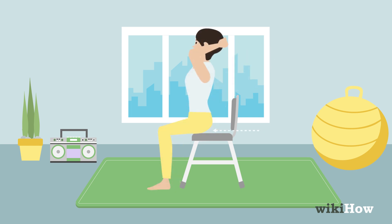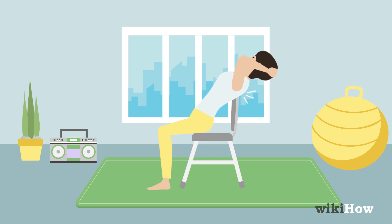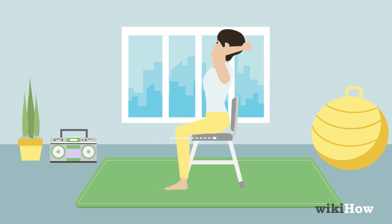Move forward in your seat to crack higher up on your back, or move backward to crack lower on your back.